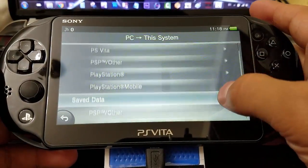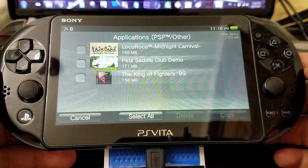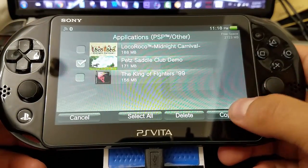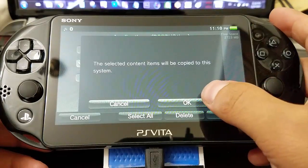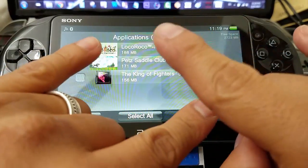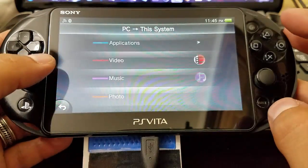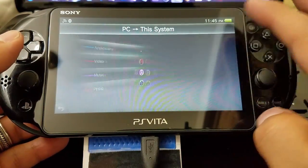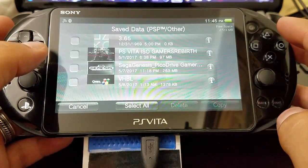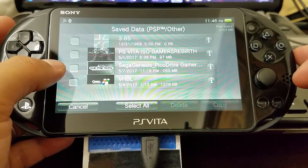We go to Applications, then PSP Other. Then we're going to choose our game that was patched — which is the Pet Saddle Club demo — and we select copy. We copy that patched and updated game to our PlayStation Vita. Now we go again to our save data folder, PSP Other. We have our save data information with the emulator, so we're going to go ahead and copy that.